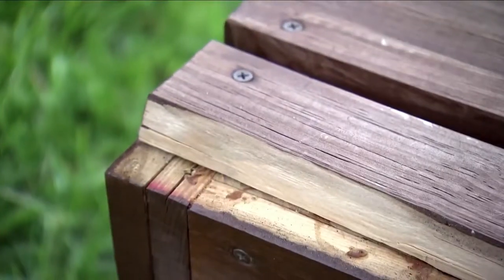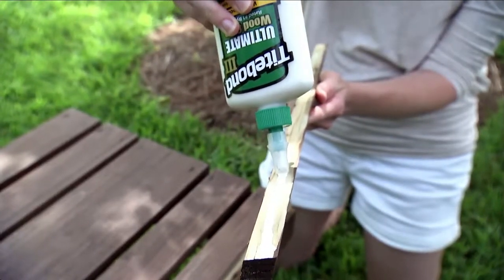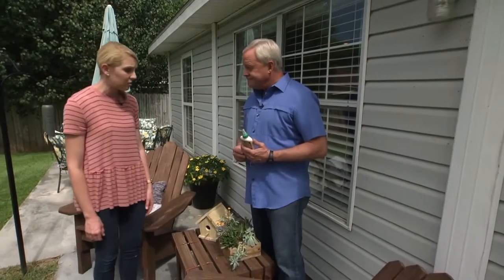It was split right along the wood grain, so I just put a line of wood glue on it and then clamped it to hold it together with these small bungee cords. And honestly, it looks like there was never a split there to begin with.